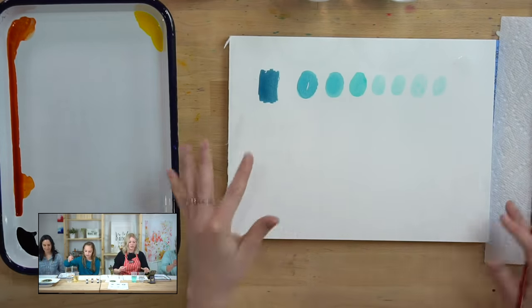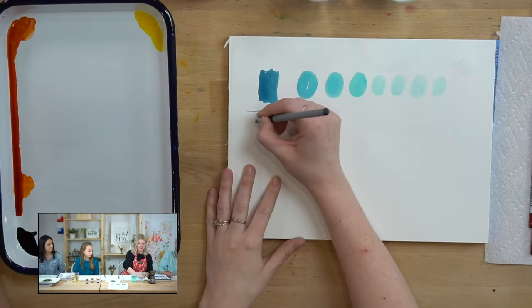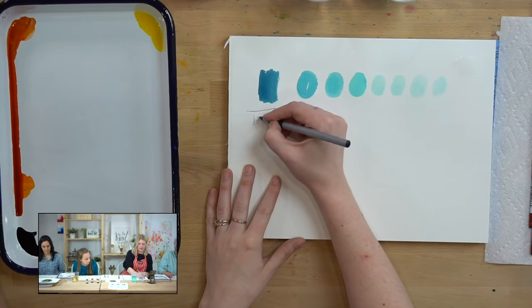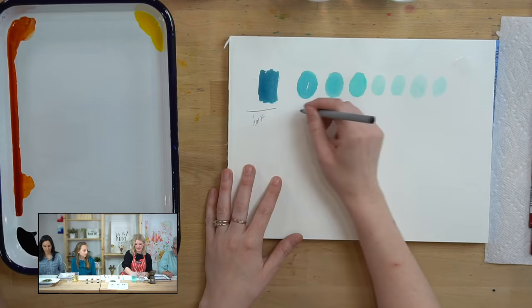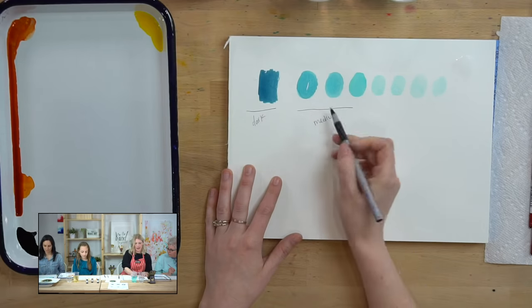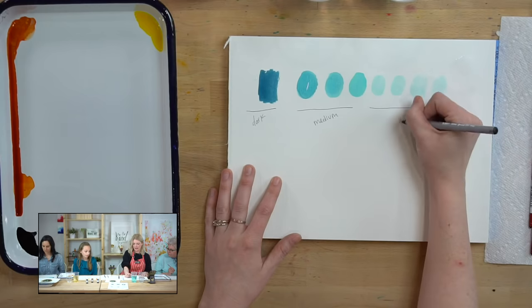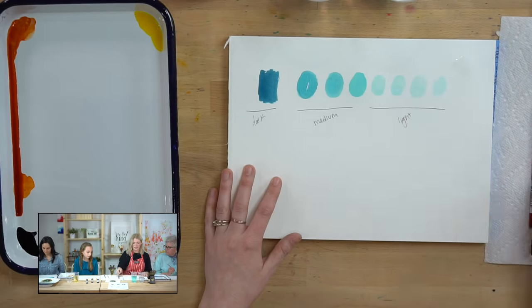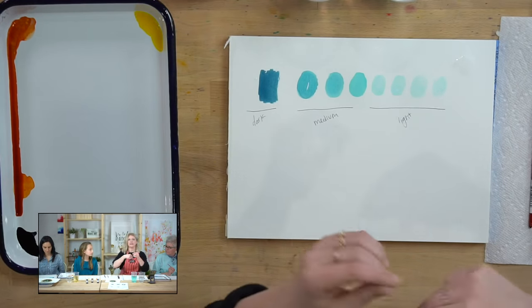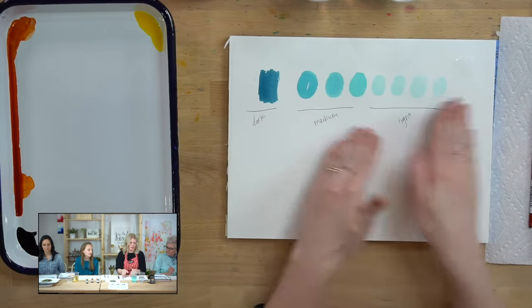Keep in mind: the darkest marks are your dark values, the middle range are your medium values, and the barely-there marks at the end are your light values. When we put in the nest we're going to use darks, mediums, and lights — so now you have a reference for what those mean.